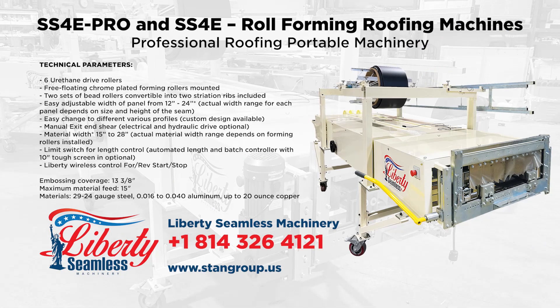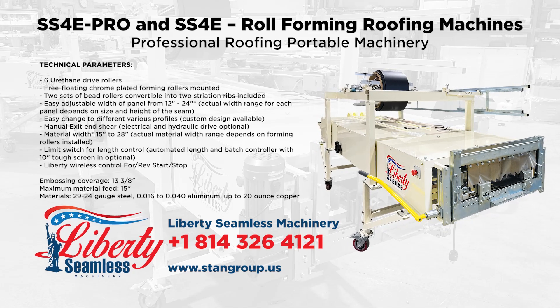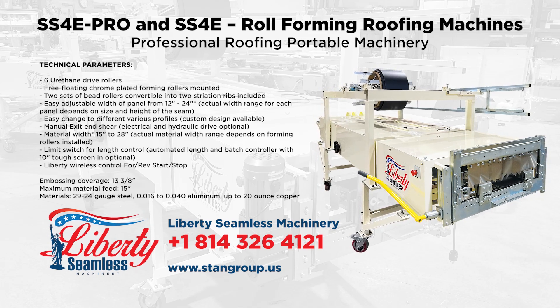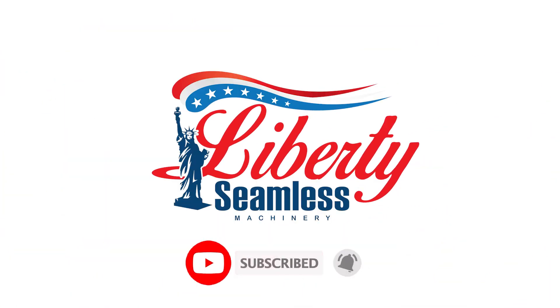Give us a call to find out how we can meet your needs, or visit our website to see our complete listings of various machines for your industry. Liberty Seamless — making quality machines since 1998.